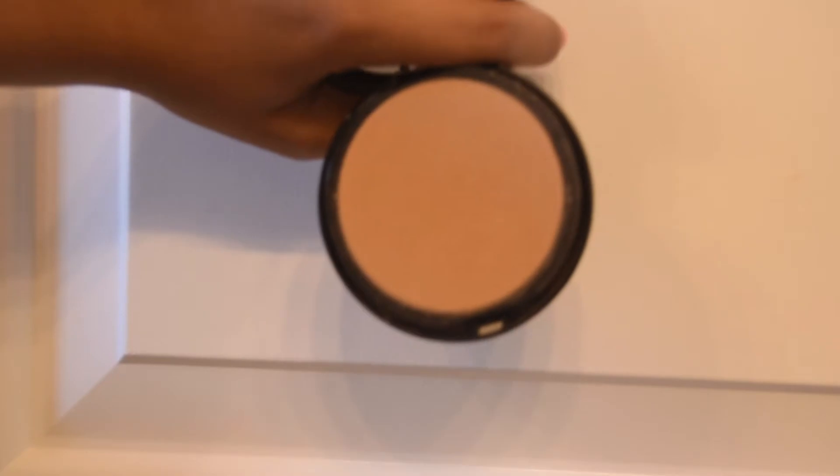I just put my hair up in a pony to make it easier. The next thing I do is take my Bare Minerals perfecting veil in the shade tan to dark. I use this flawless face brush and just dab it in, top off the excess, and put a thin layer all over my face.